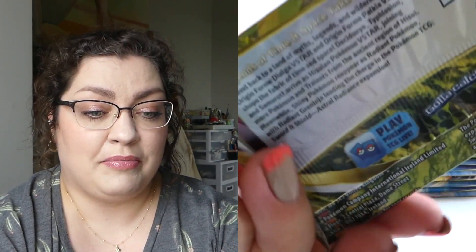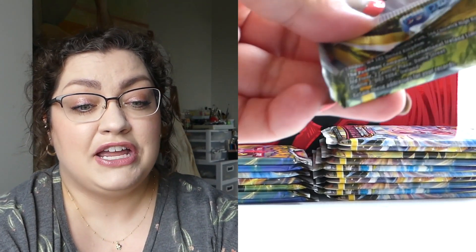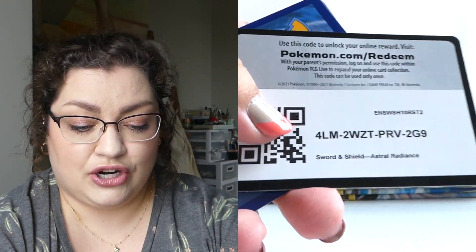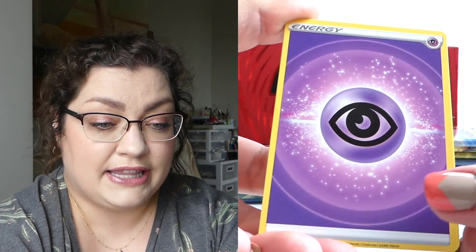We are ready for our Elite Trainer Box battle. Now, the Pokemon Center one not only has to get better pulls, but it kind of has to have slightly way better pulls, because we've got two extra packs. Good time to remind you all to not be greedy with those code cards, please and thank you.